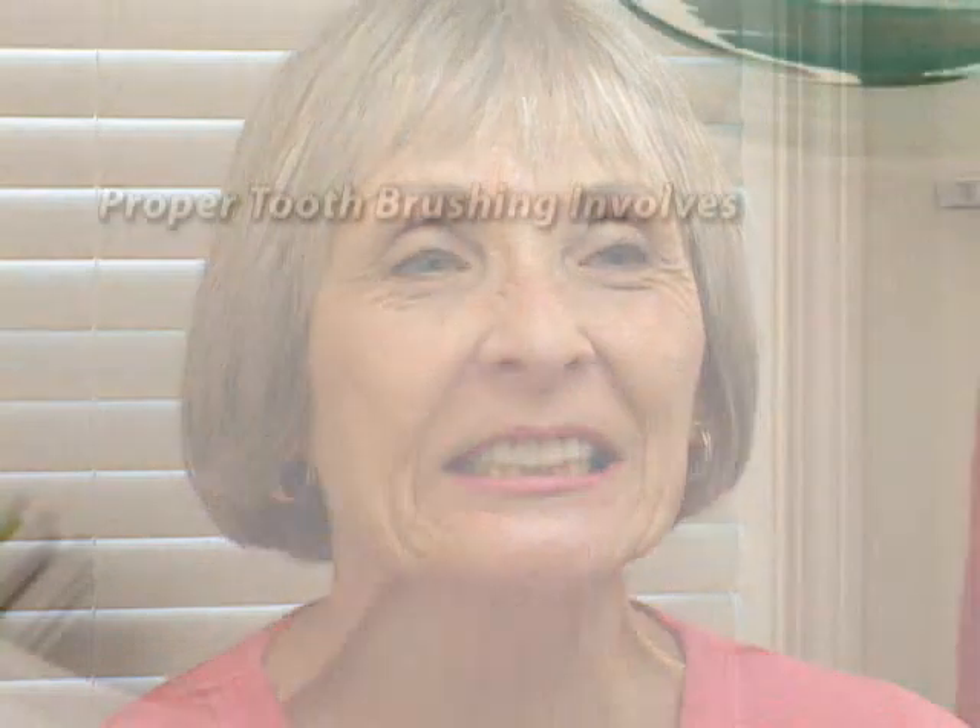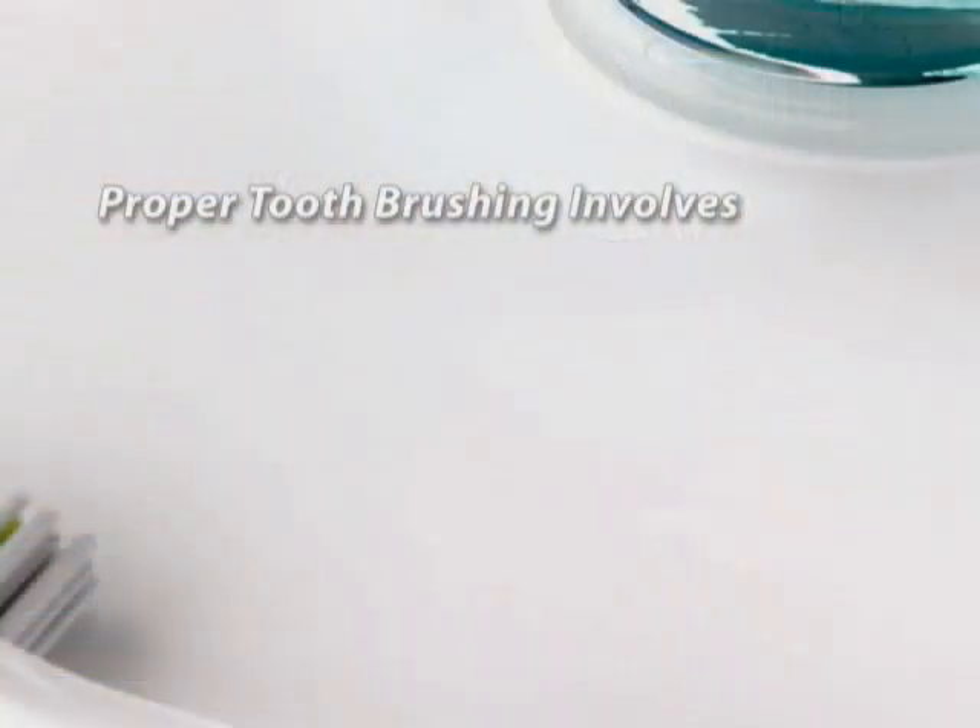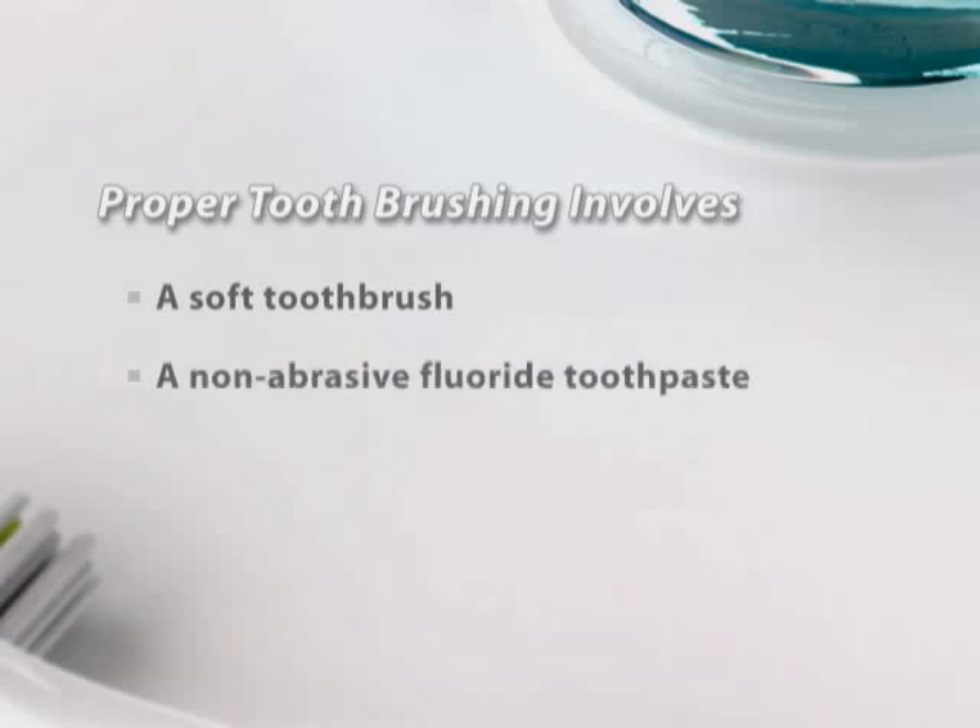Sometimes it's hard to tell if you're brushing destructively, and brushing habits can be hard to break. To avoid destructive toothbrushing, keep these factors in mind: a soft toothbrush, a non-abrasive toothpaste with fluoride, and a gentle technique.